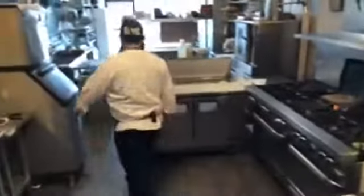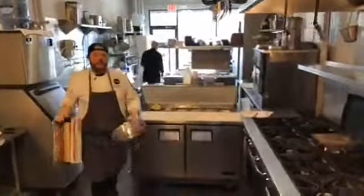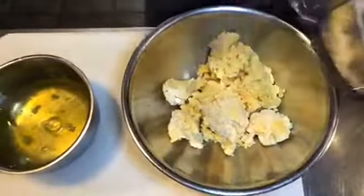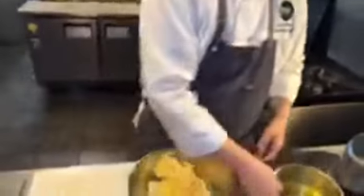Now we're gonna turn this out into a bowl and some saran wrap. Right now it's all broken up, nothing crazy. We don't have a bunch of flour laying all over the countertop. The ratio is good so you can work with this - you don't have to flour the table. What we're gonna do now is knead it a little bit and form a nice pasta dough ball.